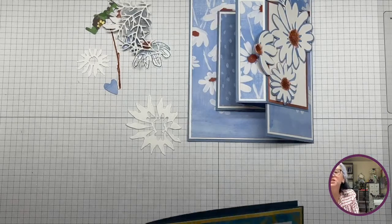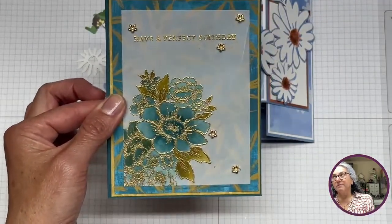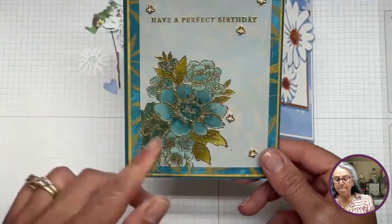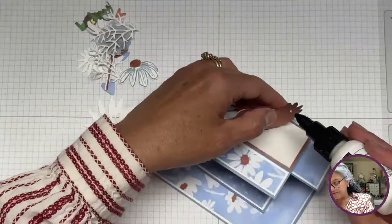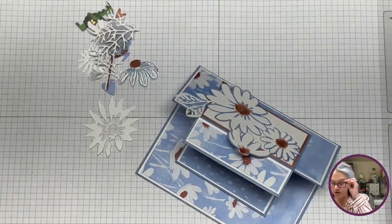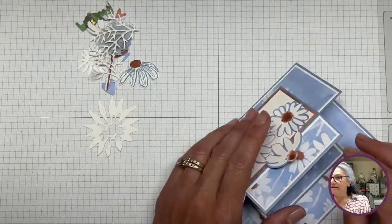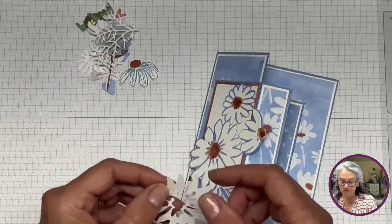I've been playing with this one and I just want to show you guys. Isn't this super beautiful? This is the Blessings of Home stamp set that I absolutely love. I love the color combo between Pretty Peacock, Wild Wheat, and the golds. This was my inspiration from yesterday — I was so excited and I got myself busy making cards.